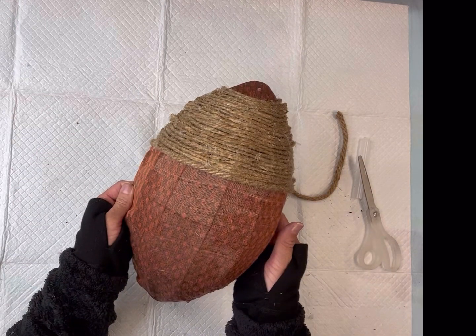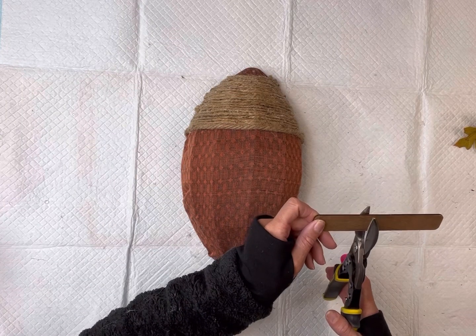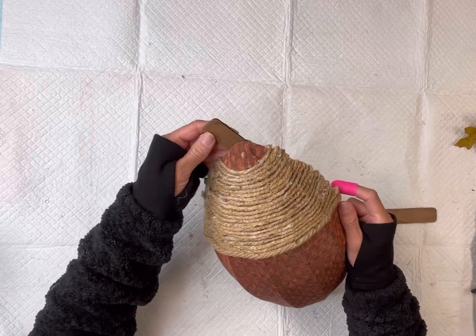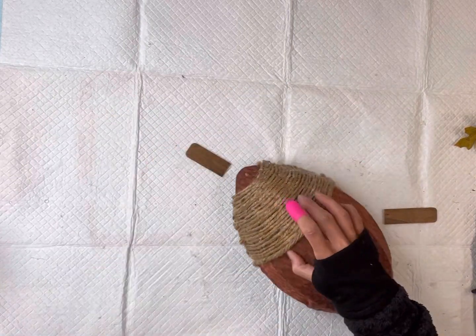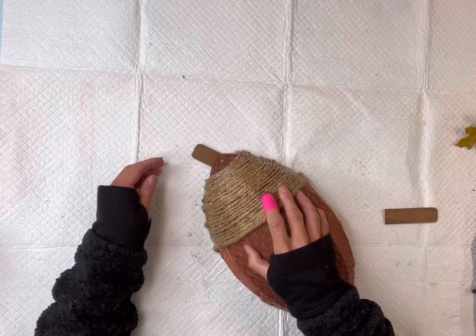So this is what we have so far. I have this wooden popsicle stick — it was already stained brown — and I'm going to glue it at the top here as the stem.